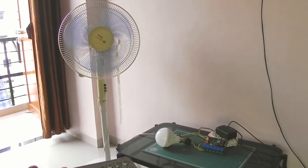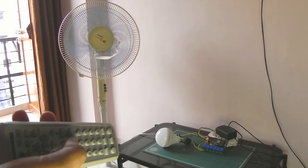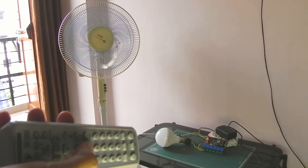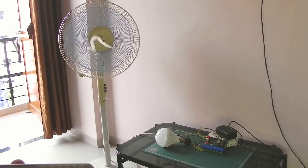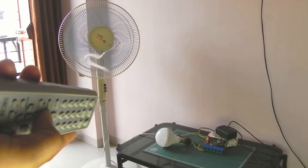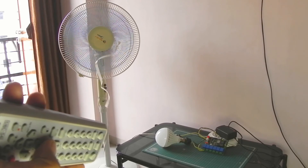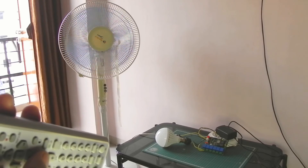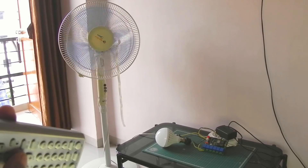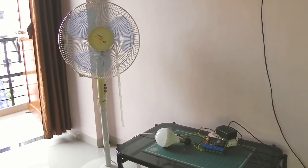A ribbon is there to show the speed of the fan. I'm increasing the fan speed — you can see the ribbon on the fan indicating the speed is increasing. Further increasing, it is at very high speed — you can see it is at full speed. Now I'm reducing the fan speed using the remote; the speed is decreasing. You can see it is very much low and now it is going to stop. The fan speed control function of this project is working fine.